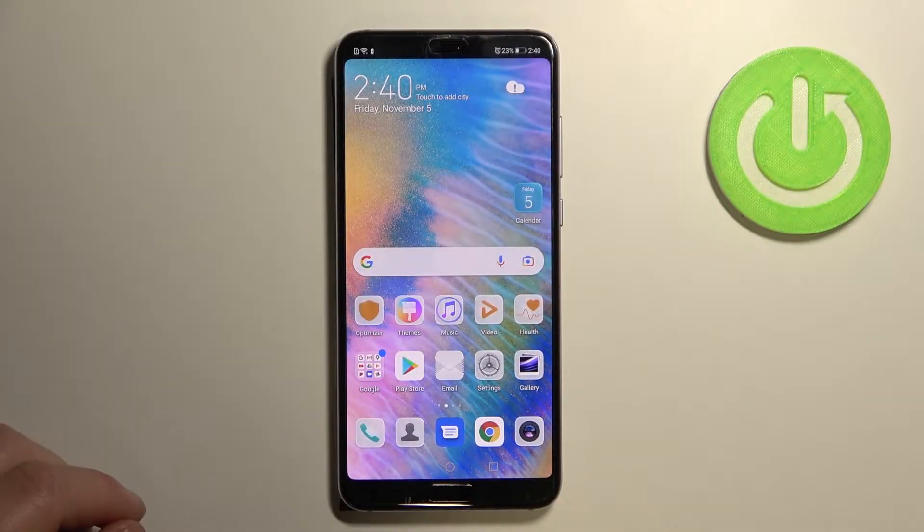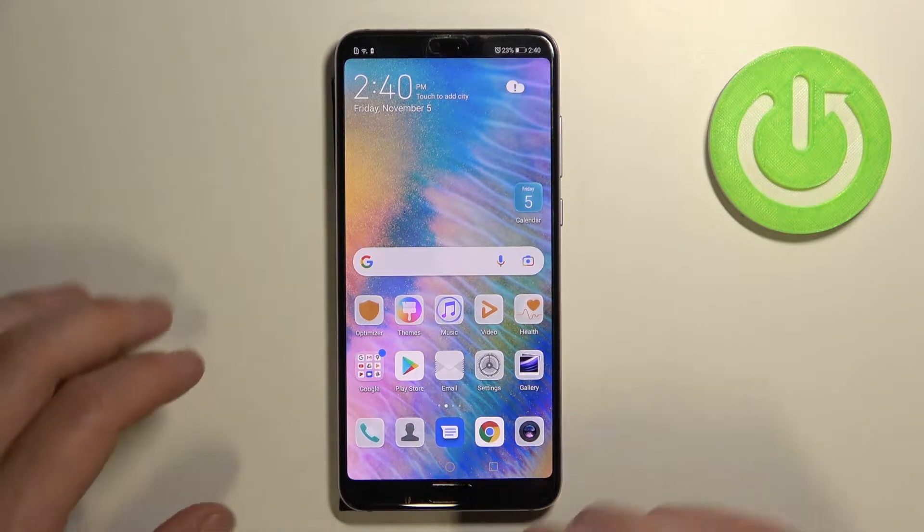Hello, in front of me I've got the Huawei P20 Pro. In this video I'll show you how to use Google Assistant on the lock screen.